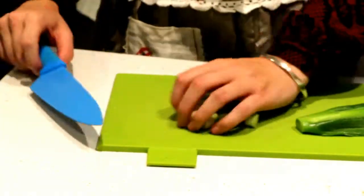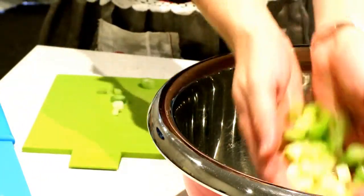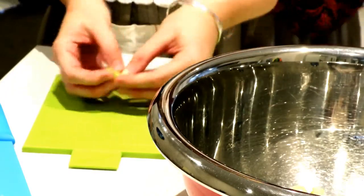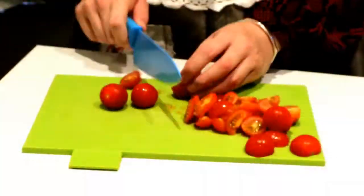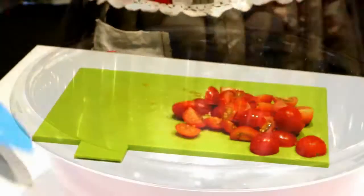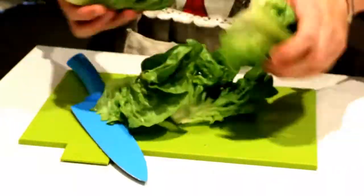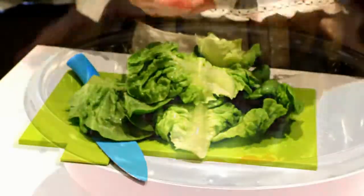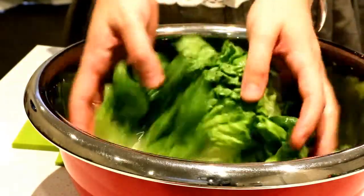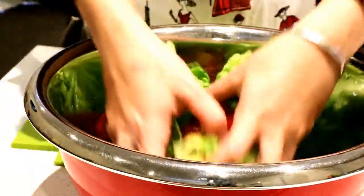Starting off with the base of the salad, just chopping up two spring onions and putting them to one side. Onto the cherry tomatoes — just chopping them up into quarters or halves. With the lettuce, chopping off the bottoms, taking out the leaves, and giving them a good wash before tossing all the ingredients together.